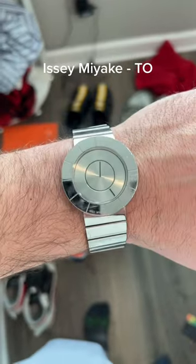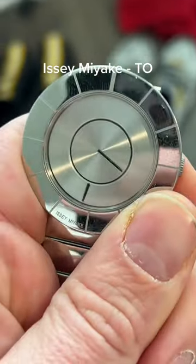The Issey Miyake To looks very futuristic. The hour hand is on the outside, the minute hand is on the inside.